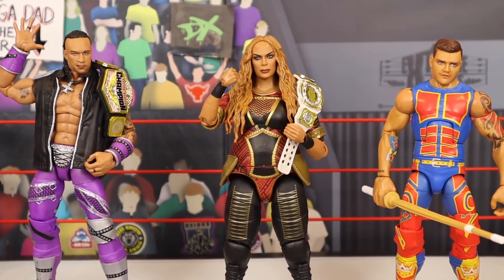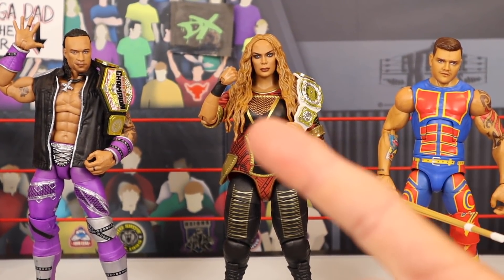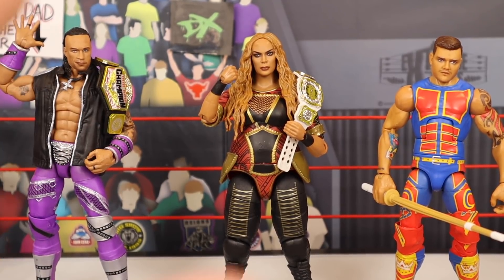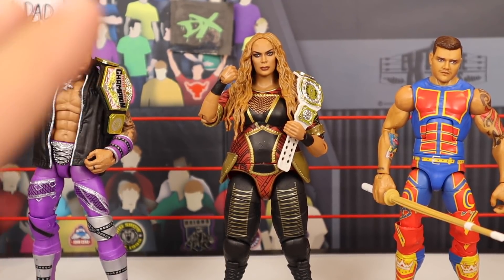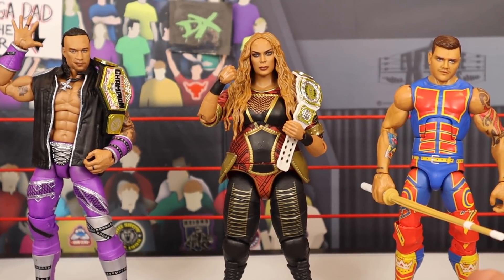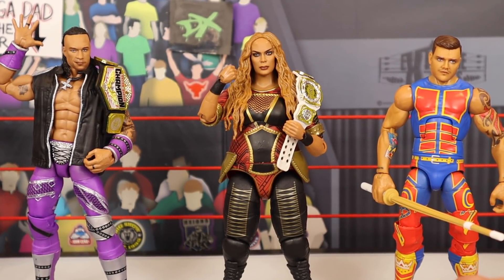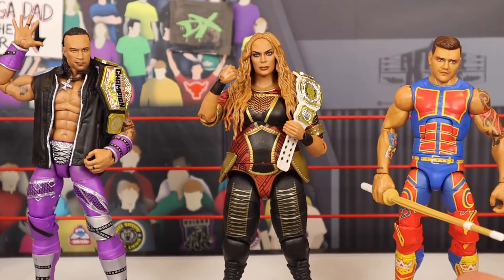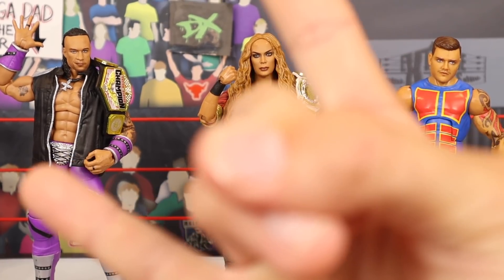That has been the review of Dominic Mysterio, Nia Jax, and Damian Priest Elite figures from Elite 89. Once again, I picked them up from Ringside Collectibles WrestlingFigures.com using discount code LIVE at checkout to save 10%. I love all these figures — I definitely recommend all of them, especially the Priest and the Dominic, because we haven't seen their characters too much in the figure line before. That has been the part one review of Elite 89. If you guys enjoyed, Brent Alive, out.